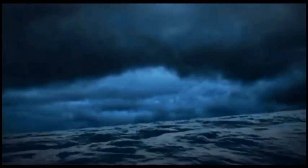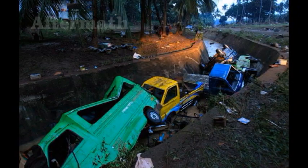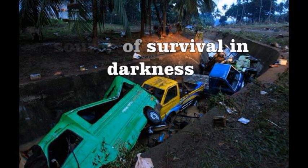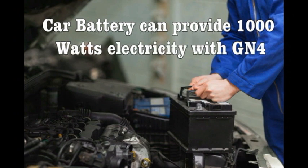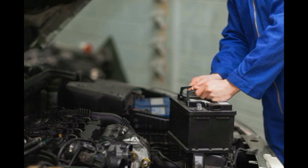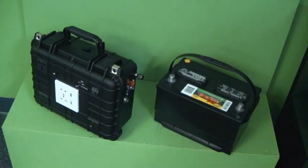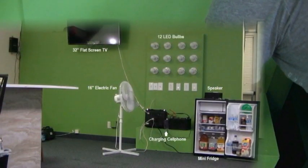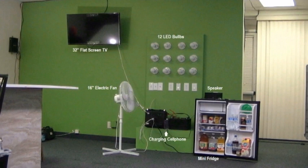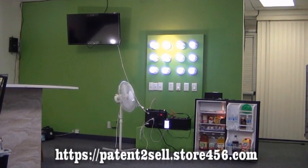When disaster strikes, electricity is down. Aftermath, a car is the best source of survival in darkness. A car battery can provide 1,000 watts of electricity with GN4. By adding the car battery to GN4, it is just like refueling the unit — it will increase its energy efficiency. You can run simultaneously: a 32-inch flat screen television, 12 LED bulbs, one electric fan, and a mini refrigerator. The USB port can be utilized to charge a cell phone, Bluetooth, and other USB devices.